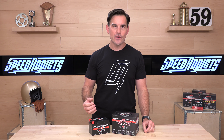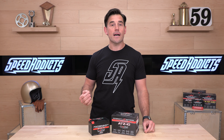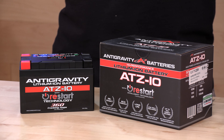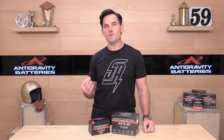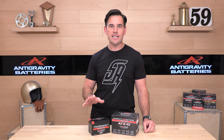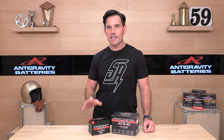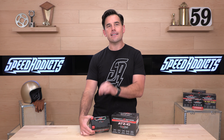The ATZ-10 is a common battery in a lot of liter bikes, a lot of Japanese liter sport bikes, CBRs, and also a lot of quads. 360 cranking amps is a lot — smaller sport bikes or single-cylinder dual sports probably need about half of that, for example. This thing is going to retail for $199.